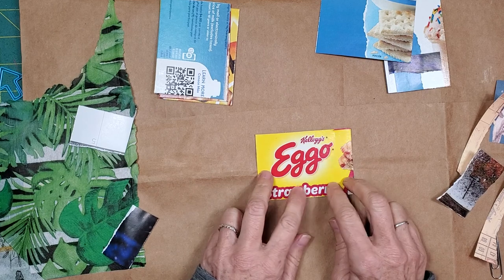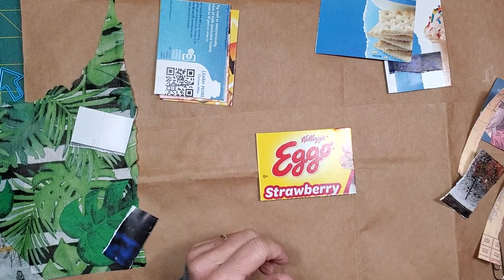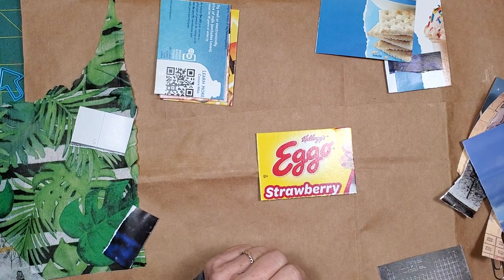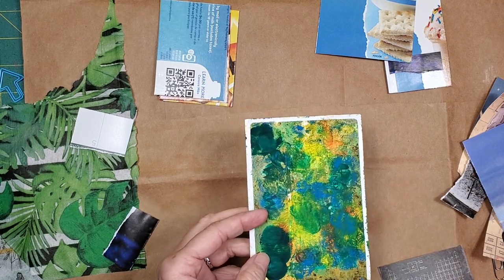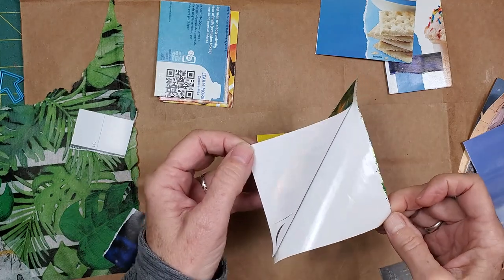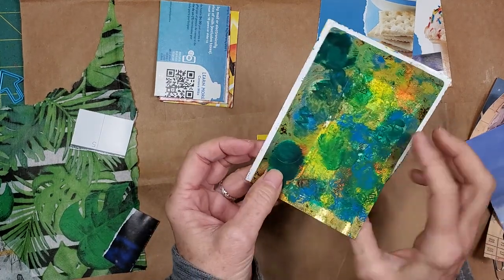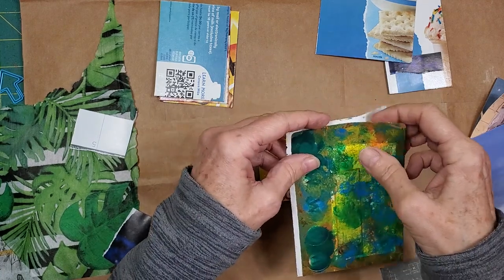These are Eggo waffles. Chris loves Eggo waffles. I'm not into that sort of sweetness. I'm using a piece that Miss C sent along — these are gift tags that she has painted. I love that she did that and sent them to me. I just think it's a super cool thing.